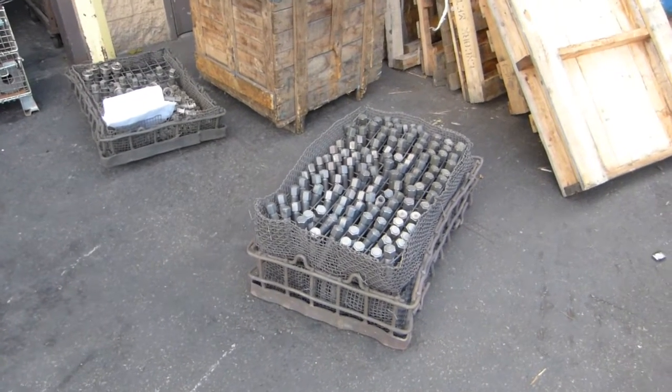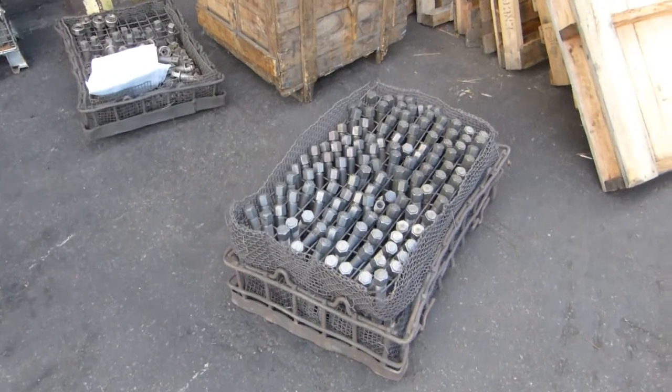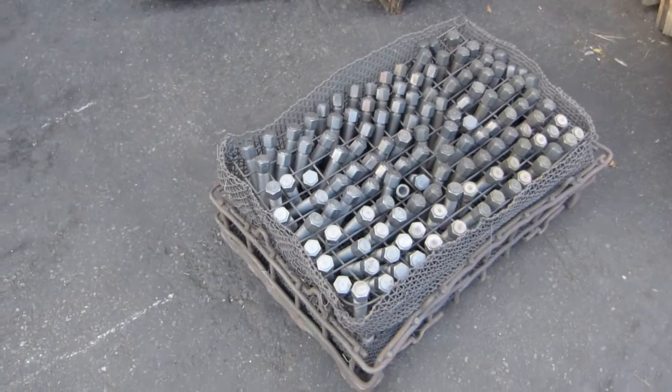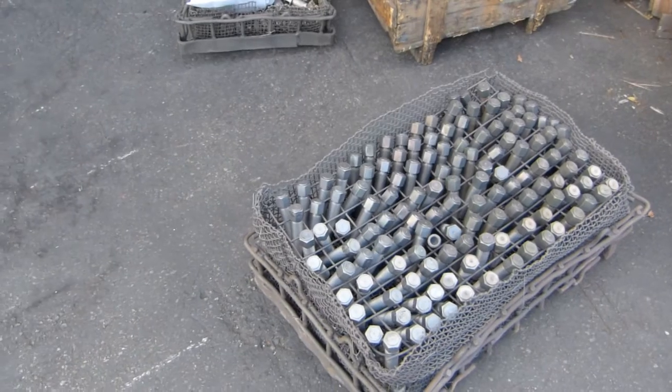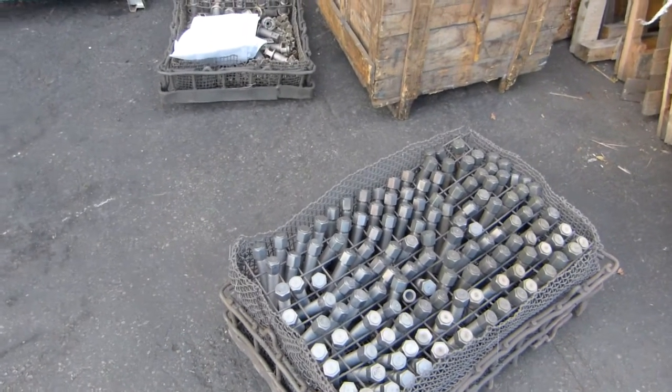The key to making functional or successful items out of steel — whether it's chisels, swords, drill bits, saw blades — is heat treatment.